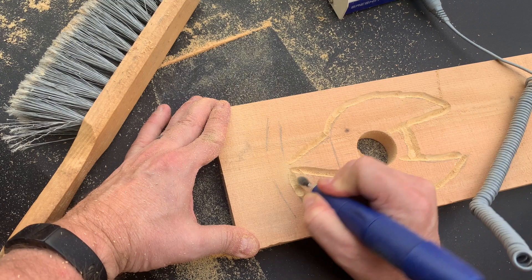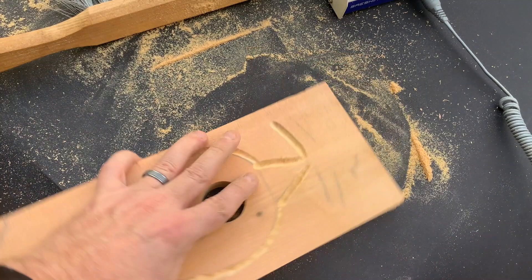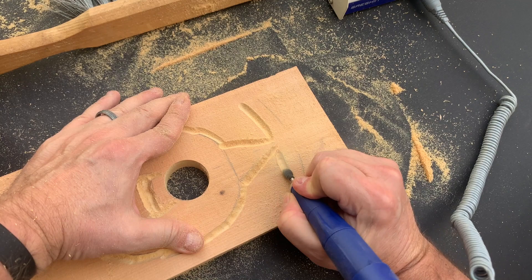Here you can see me starting to carve in the eyes. I'm not going to carve in an eyeball — this is going to be a traditional wood spirit. I'm going to try to carve these eyes in kind of deep and bring them up underneath a little bit as well to give them a shadow effect.